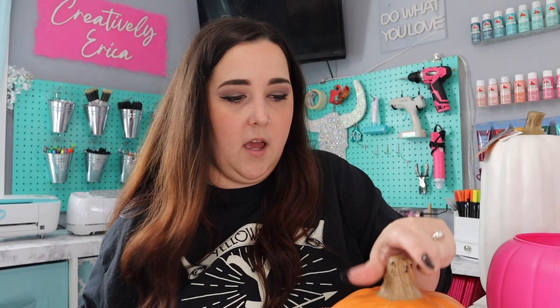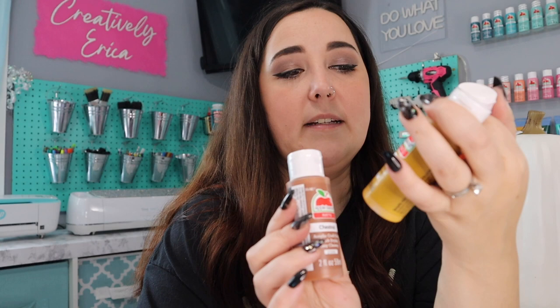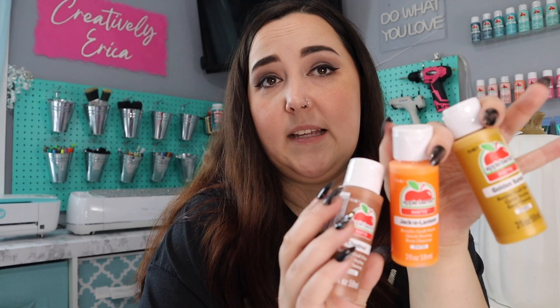First we're going to cut off all these tags and stickers so that we can just paint right over everything. I got these three paints from Walmart — they are the Apple Barrel brand — in Jack-o'-Lantern, Golden Sunset, and Chestnut. We're going to try to mix these and hopefully make some type of terracotta color. All these paints were only 54 cents each, so you can't beat that.